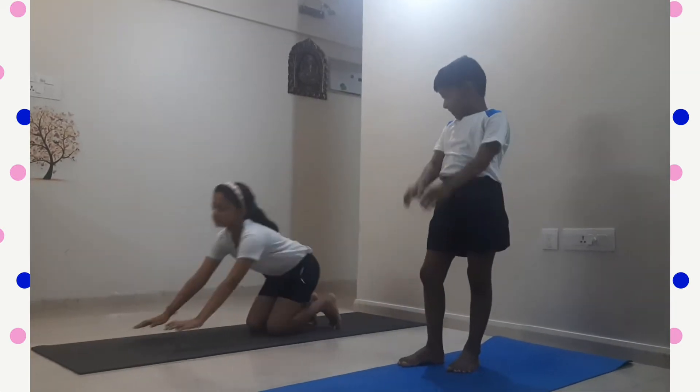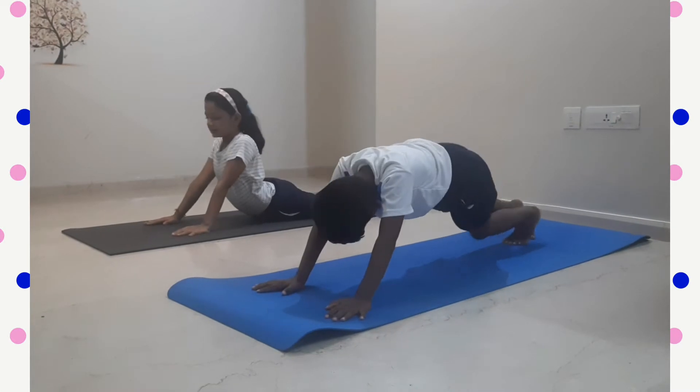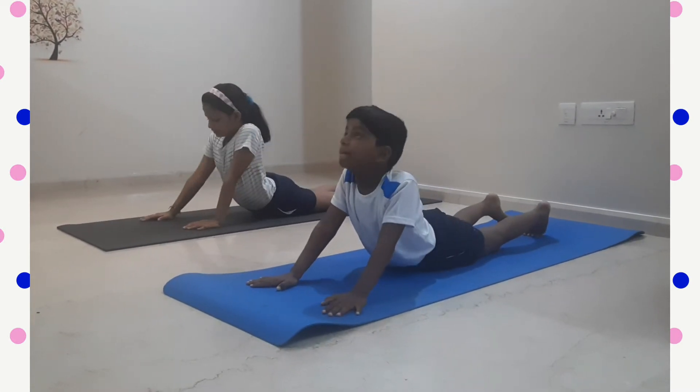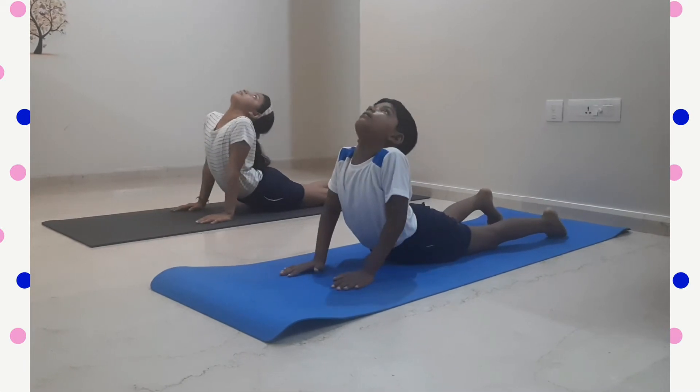Our third yoga pose — sleep on the mat and stretch your back. Put your hands near to your shoulder.